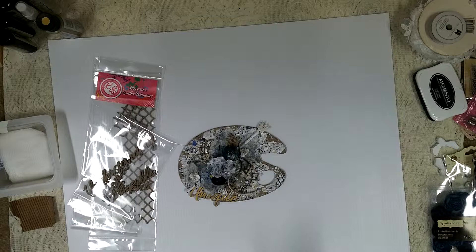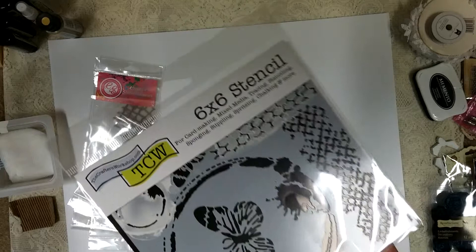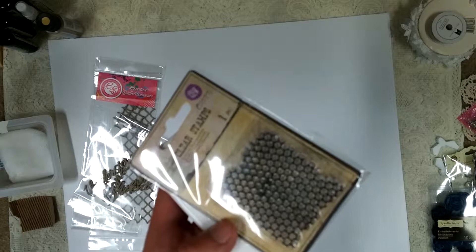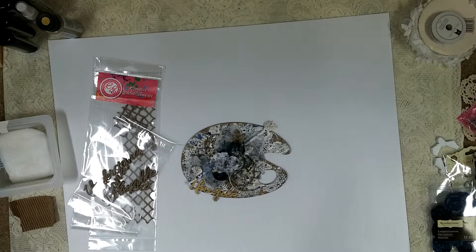After I did that with the gesso, I used my texture paste or modeling paste. Sorry for my dirty stencil, but I used this chicken wire stencil right here, and there are some little coffee stain designs — I used those just with some white modeling paste. And then I also used permanent black ink and this honeycomb stamp from Prima, which you can see right there and right here. I kind of did it all over. I just feel like I need to keep picking it up so you can see it closer.